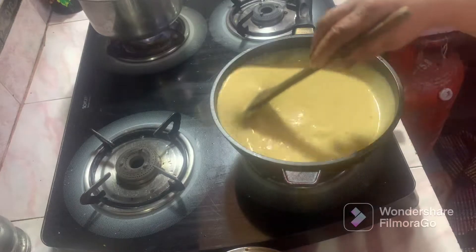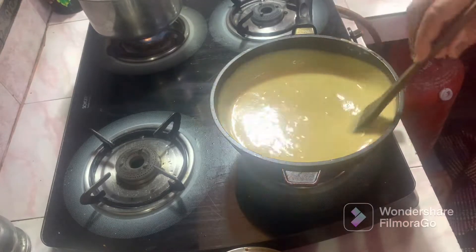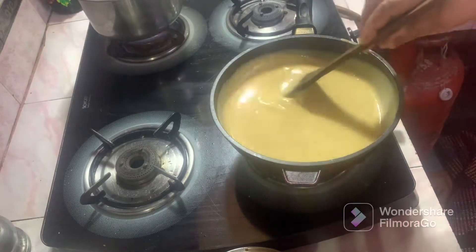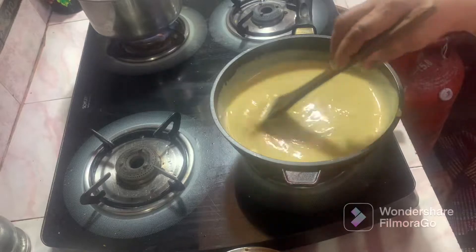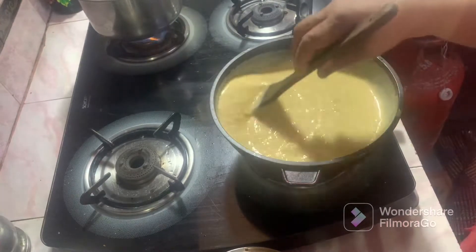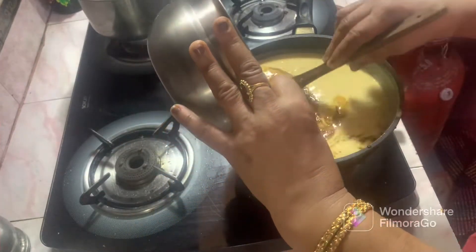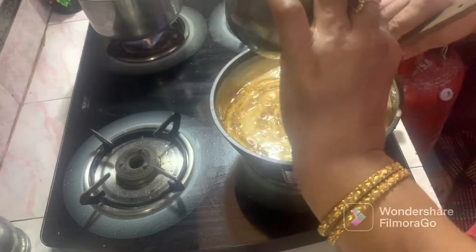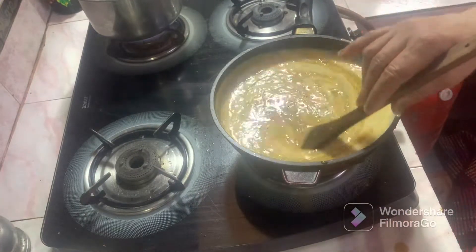We can add the pan to the dry pan as soon as we just make it. We can add fresh water from the dry pan. I will add the pan to the pan.